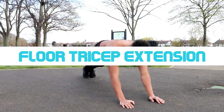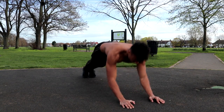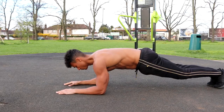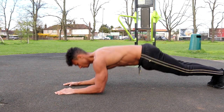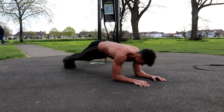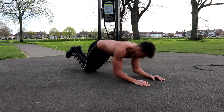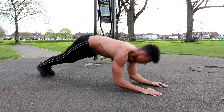The fifth exercise is the floor tricep extension. Like the bar tricep extension, this is a great isolation exercise that really targets your triceps directly, and it can be done anywhere with no equipment. To perform it, hold the plank position on your forearms with elbows parallel to each other, then keeping your back straight and core engaged, push up by driving your hands into the floor. Keep your arms parallel as you push up, then lower yourself down with control. Beginners can do this on their knees, and to make it harder you can lean forward more to place more weight on your triceps.